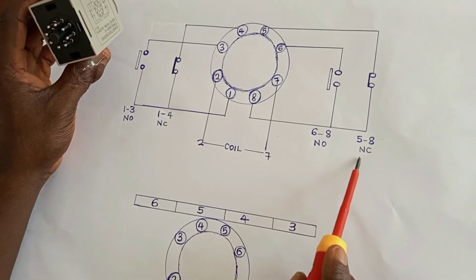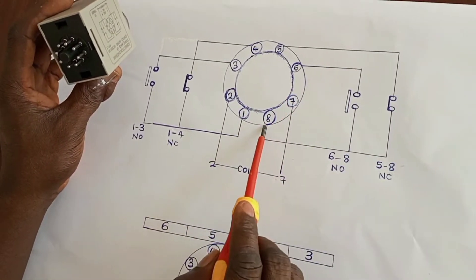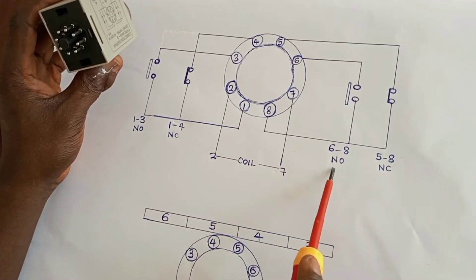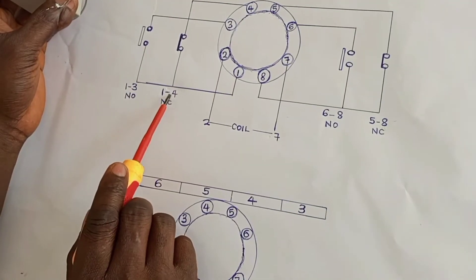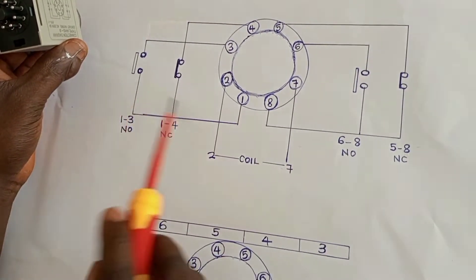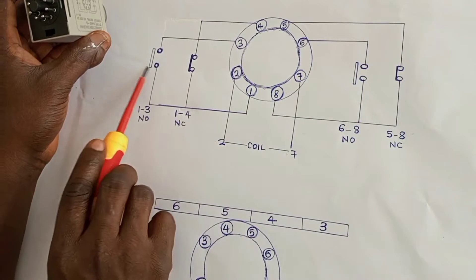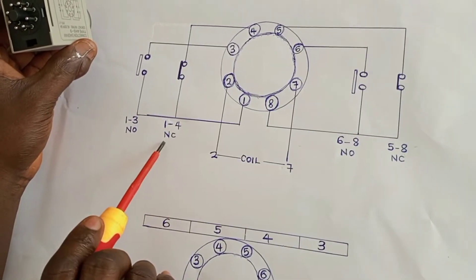Pins 5 and 8 are normally closed, and pins 6 and 8 are normally open. The same thing happens on the other side: pin 1 and 4 is normally closed, and pin 1 and 3 is normally open.